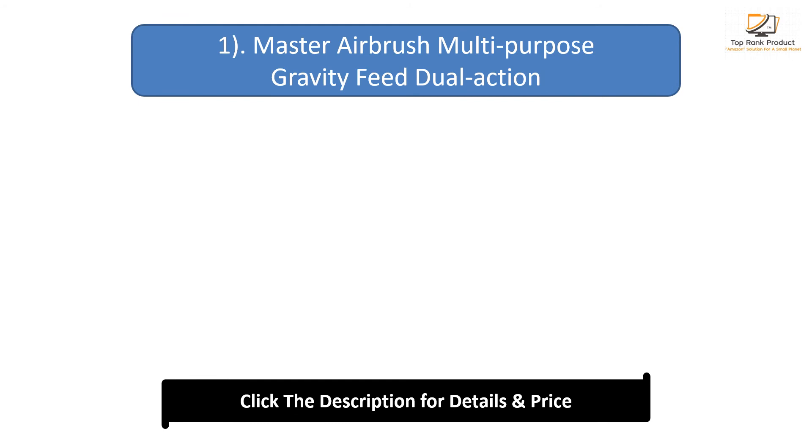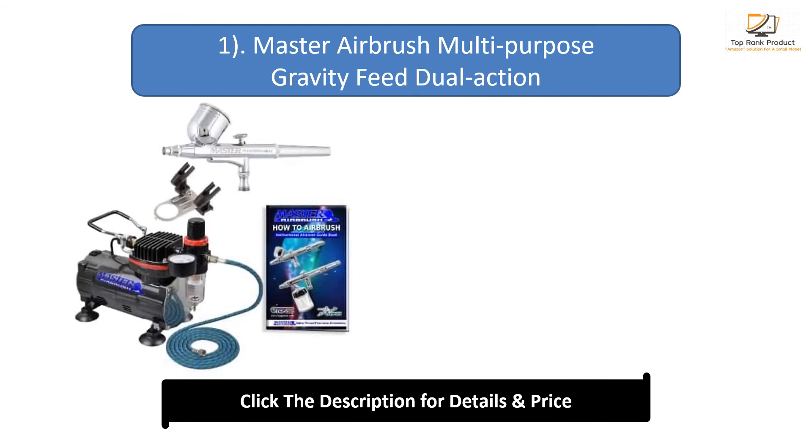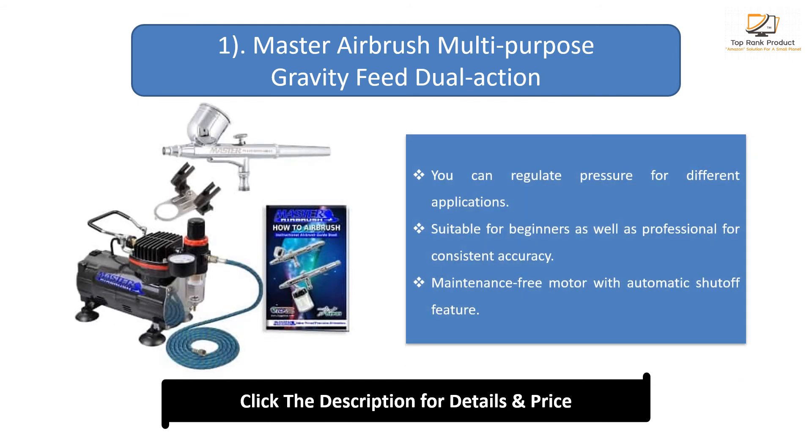Number 1: Master Airbrush Multi-Purpose Gravity Feed Dual-Action. You can regulate pressure for different applications. Suitable for beginners as well as professionals for consistent accuracy. Maintenance-free motor with automatic shut-off feature.